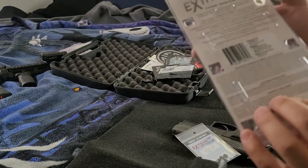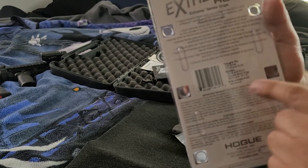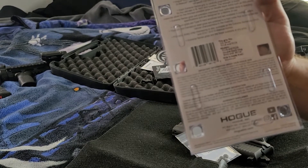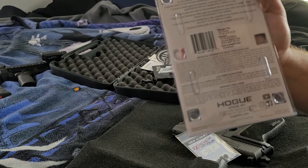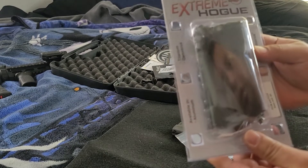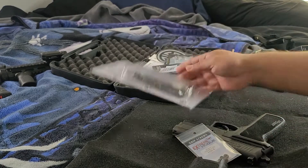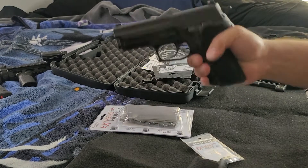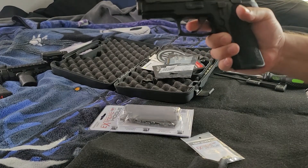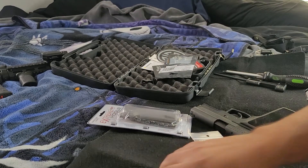Here are the models that fit the P228 and the P229 — 9-millimeter and .40 cal, double-stack mag. I've been wanting to try these, so I'm going to put them on and see how much better they fit in my hand. Because like I said, I can't even reach the trigger with the current grips, but with this one I can. Alright, let's give it a shot.